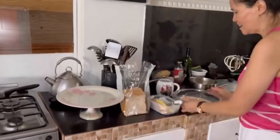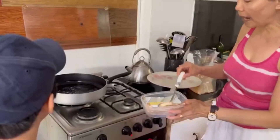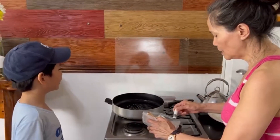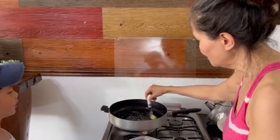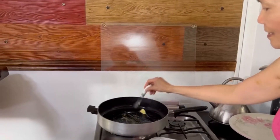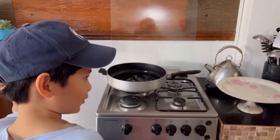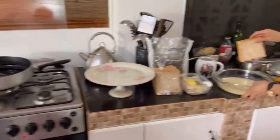That's good. Shall we start cooking? Alrighty. We have here the ready pan. So we have to put the butter. And then next we're going to dip the bread in the mixture.